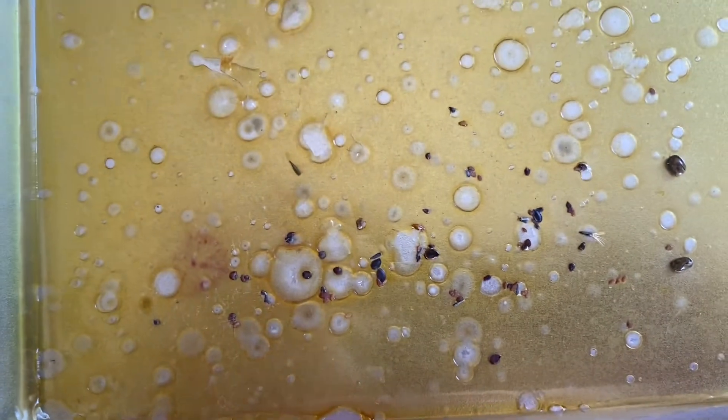The air bubbles happened because the glycerin didn't distribute properly in the mixture before it went to drying. So that's why air bubbles came.